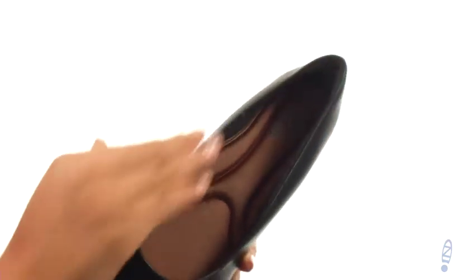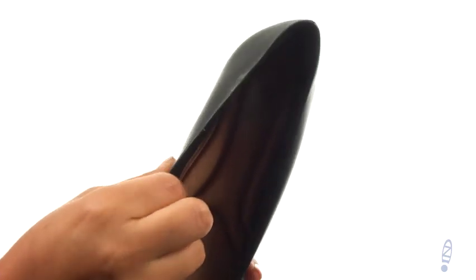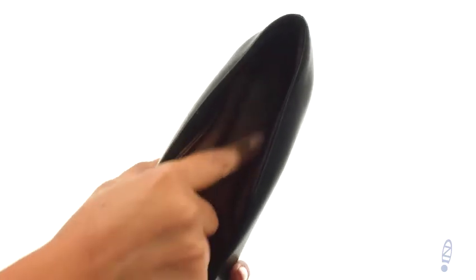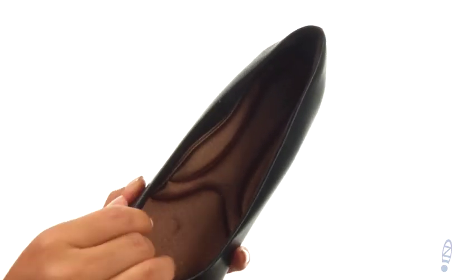These pumps have a synthetic leather upper with an easy slip-on design. On the inside they offer soft textile lining for a great next-to-skin feel. There's a memory foam footbed that's super squishy and will provide comfort and support.